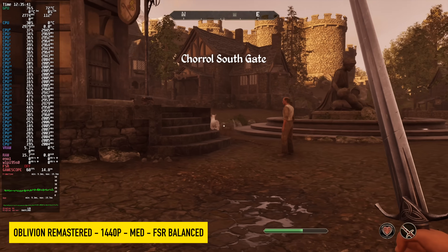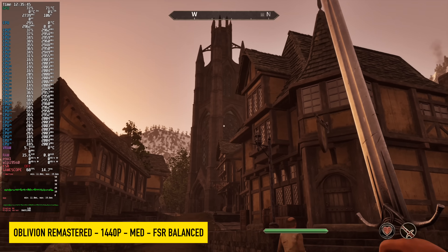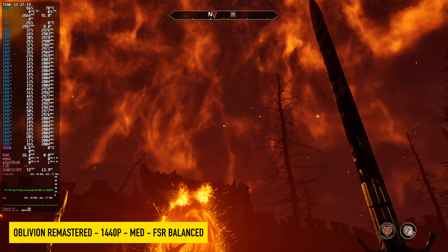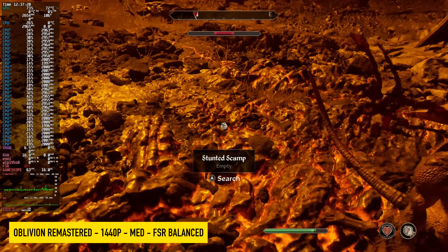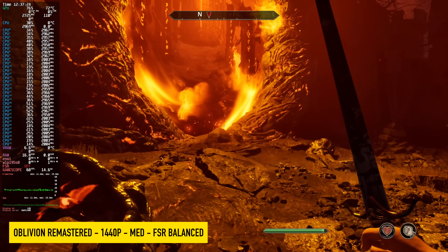I also figured we'd test out Oblivion Remastered. At 1440p on this chipset, even inside of Windows, we do need to take it down to medium settings — it's just something about this game. You could go to 1080p and get way more performance, and you could use frame gen. But at 1440p medium with FSR set to balanced, we're getting an average a little over 70 FPS.